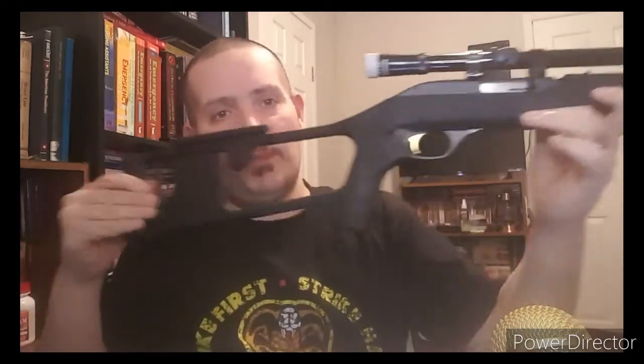This used to be an old-fashioned wooden stock — plain old-fashioned. But I did a mod to it. I put a Dragunov-type stock on it, made by ATI.